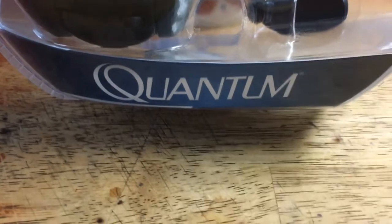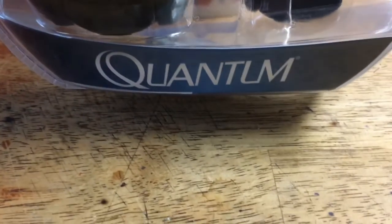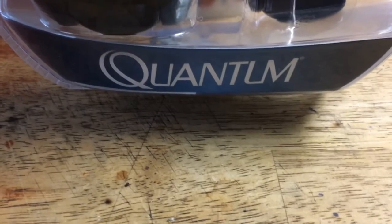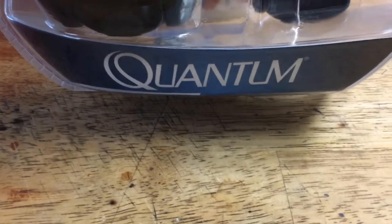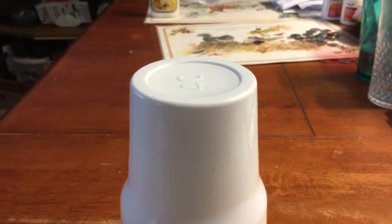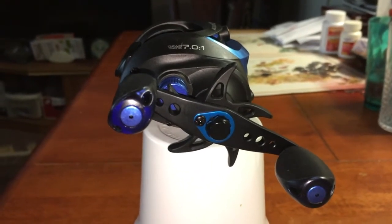Hi new subscribers and old subscribers, welcome to my channel. We've got a quantum reel here and we've shown you the specs on it. Here's the Escalade by Quantum.